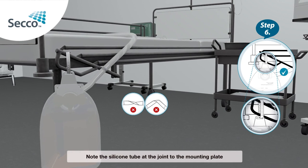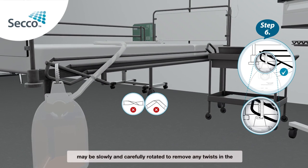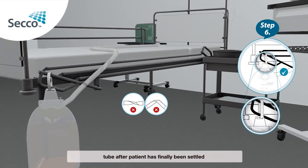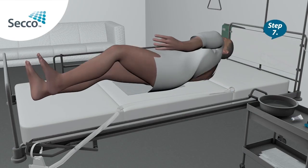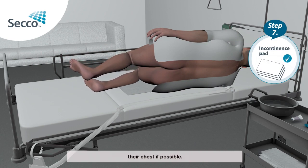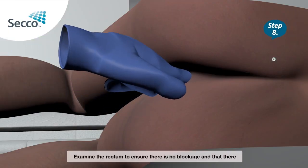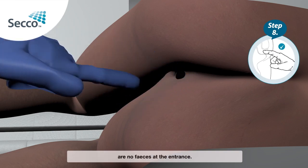Note: the silicone tube at the joint to the mounting plate may be slowly and carefully rotated to remove any twists in the tube after the patient has finally been settled. Step 7: Put an incontinence pad underneath the patient and roll the patient onto their side with their knees towards their chest if possible. Step 8: Examine the rectum to ensure there is no blockage and that there are no faeces at the entrance.